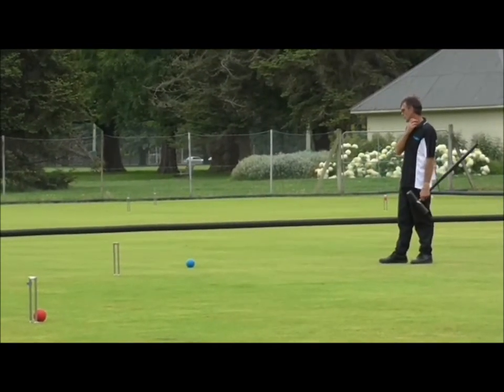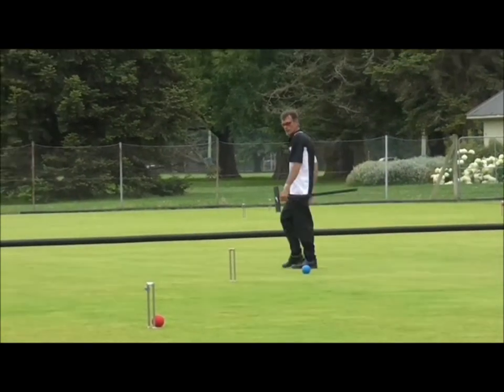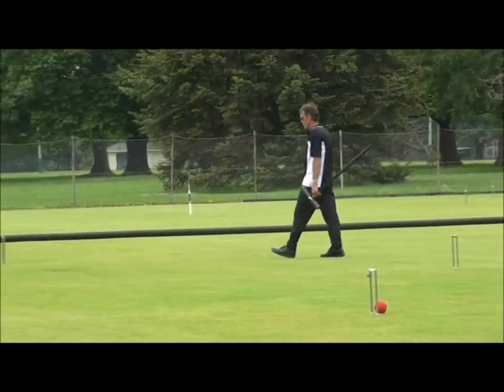Greg's gone a long way to get back to have a look at this now. He's 10 yards back, looking at blue again — he's 10 yards, so I went with a double hitting.